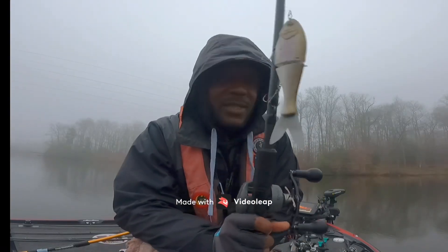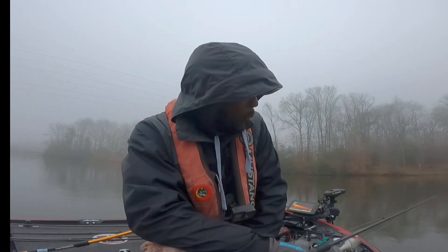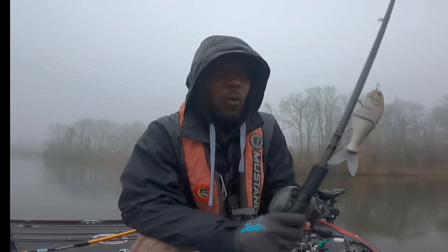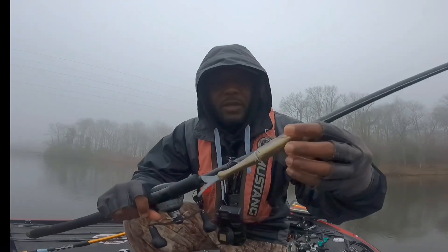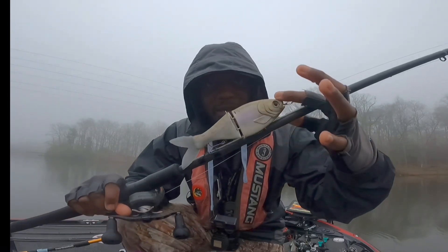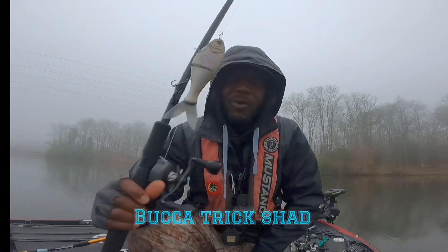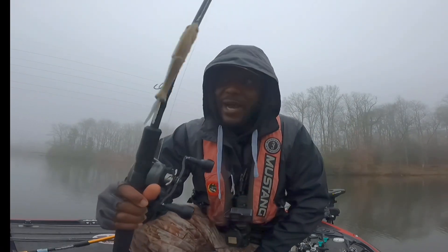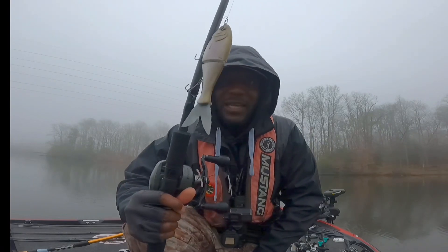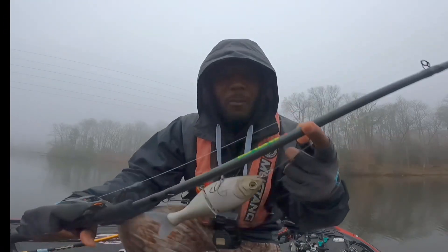What's up guys, Top Drop here. I'm out here in some murky water, slinging around the new lure I got. I finally got to try one of the Buko Trick Shads. I know I'm late to the party, but I got nothing but love for Buko over there. He does big things — that boy's been putting out quality swim bait, quality everything. The guy's just a genius when it comes to anything fishing related.